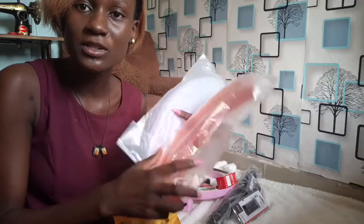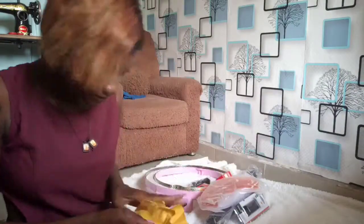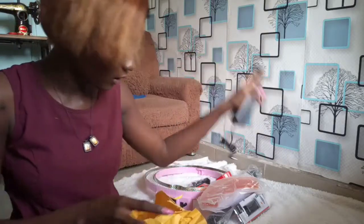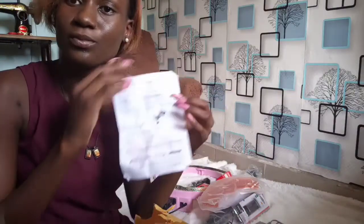Oh my god — it comes with a color filter! And we also have the charger for the ring light itself. I'm going to try to figure out how to assemble everything and get back to you guys.